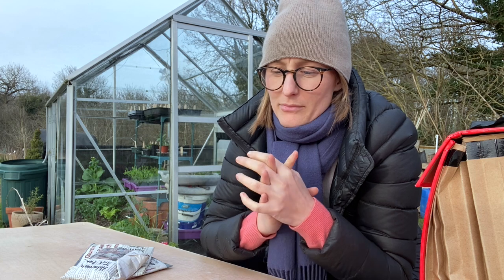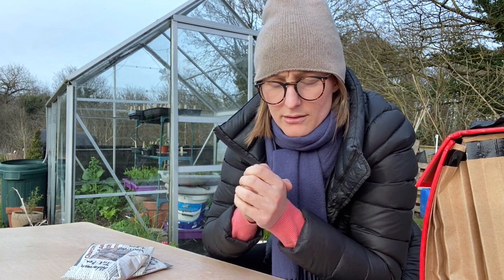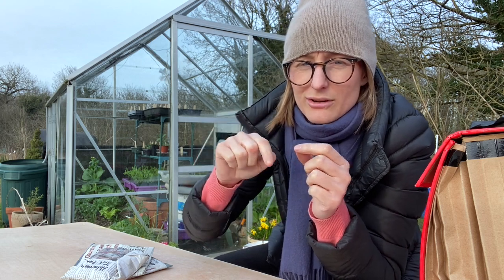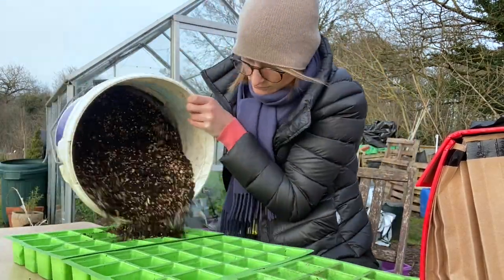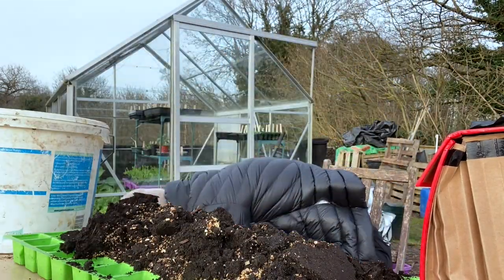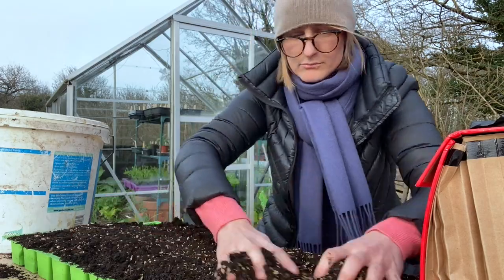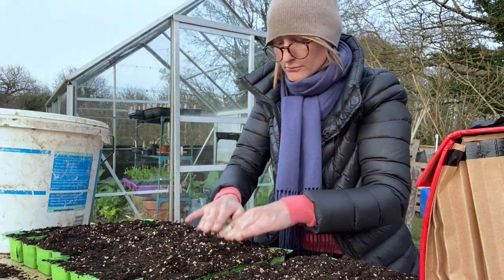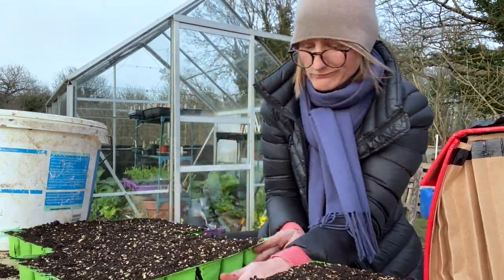There is a third issue that can affect peas, specifically early in the season, which is the pea weevil. It basically eats around the leaf and creates a scalloped edge on the pea leaf. What you don't want is for the weevils to be active when your peas are small and not so robust. You want that action to happen when they are larger, more substantial and robust and can withstand that sort of damage — they'll grow through it. But if they're small, a weevil attack can be quite detrimental to your crop.